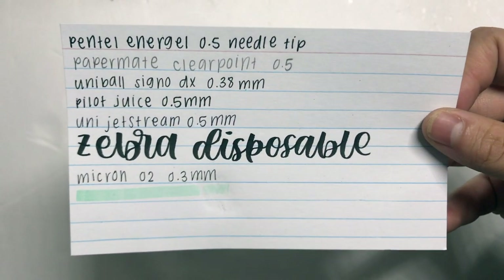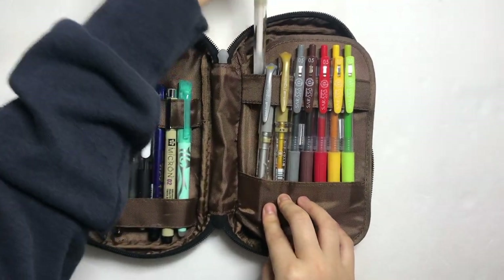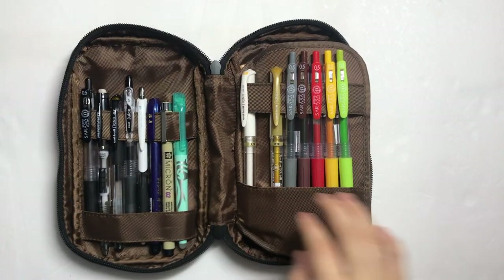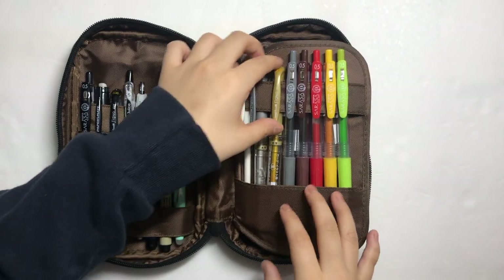Here are swatches from the first section. On this side, I keep my metallic and white Uni-Ball Signos and colored Zebra Sarasas. I use the white mainly as a correcting pen. The silver is for adding highlights and to jazz things up a little. And the gold Uni-Ball Signo has the same purpose.